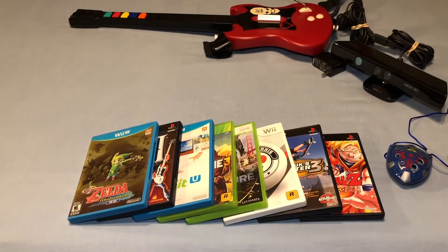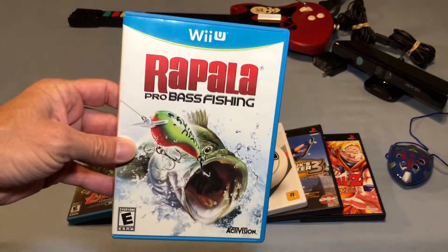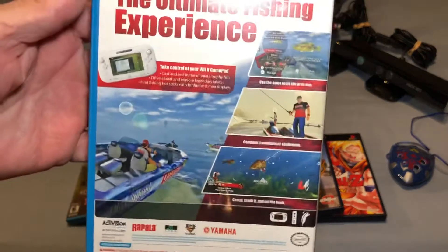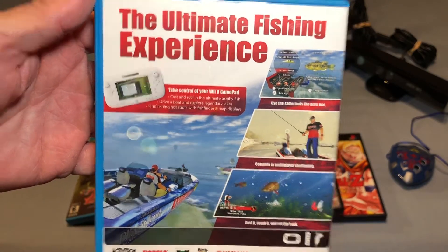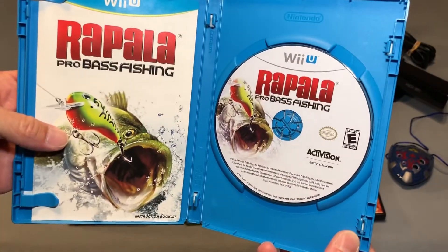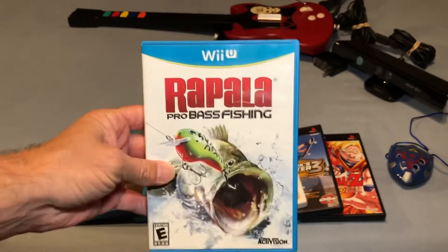I got one more Wii U game — this brings me down to 16 games needed for a complete North American set — and that is Rapala Pro Bass Fishing. This game is pretty hard to get your hands on and it's definitely up there in price, especially for a fishing game. This is a complete copy and I'm really happy to add it.